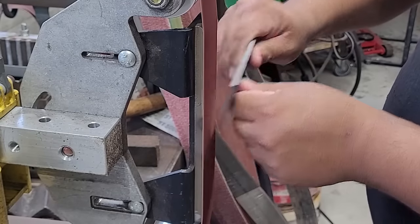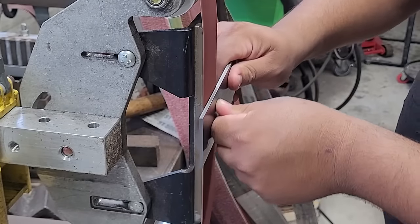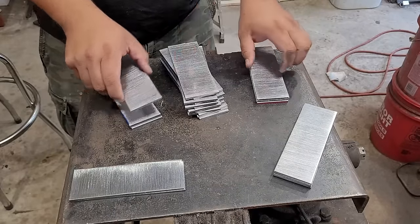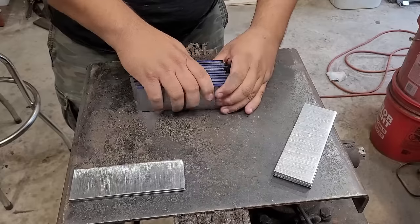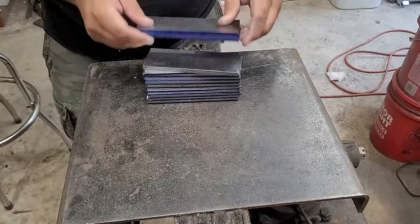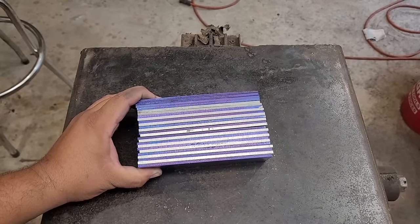First things first, we're gonna clean up all our steel to make sure we have a nice clean and successful forge weld. For our first billet, we're just gonna alternate between 15N20 and 1084, putting on a bold layer of 15N20 and then a final even more bold layer of 1084 to give it that contrast whenever we do our crush C's. And there you can see what our first billet is gonna look like.